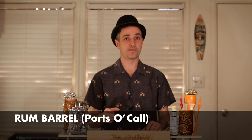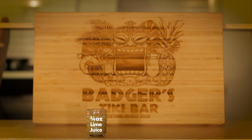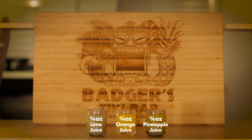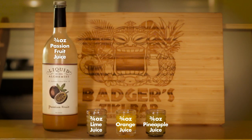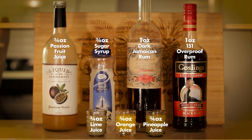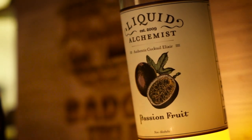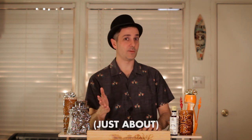But wait, we're not done yet — there's still one more Rum Barrel to do. On to the Port o' Call version of the Rum Barrel from the 1960s. That recipe is: three-quarter ounce lime juice, three-quarter ounce orange juice, three-quarter ounce pineapple juice, three-quarter ounce passion fruit juice or puree, three-quarter ounce sugar syrup, one ounce dark Jamaican rum, and one ounce 151 overproof rum. A quick note: if you don't have passion fruit juice or puree on hand but have passion fruit syrup, just add a little less syrup and some lemon juice for acidity — flavor-wise, it works out about the same.